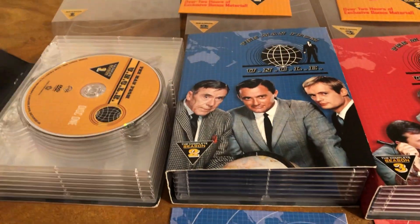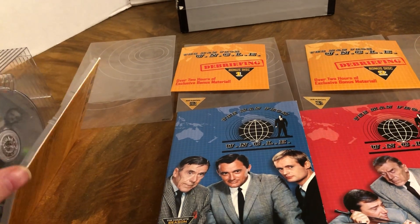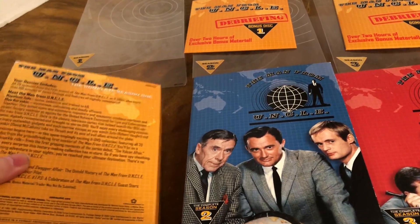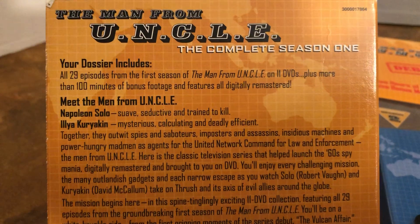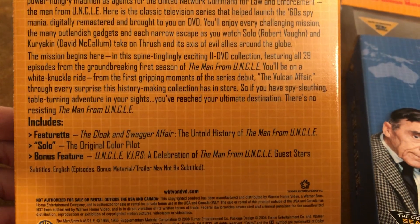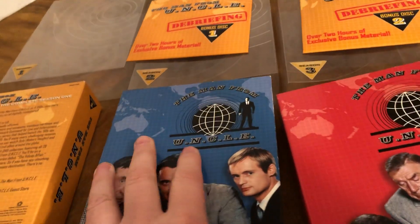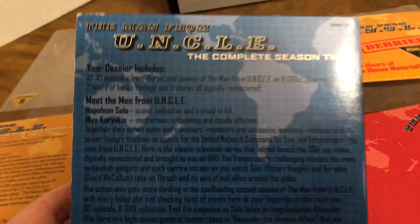Each one looks like this with all the discs in there — a lot of discs. Look at season one there: twenty-nine episodes plus bonus footage. A little different color there — and season two has 30 episodes.